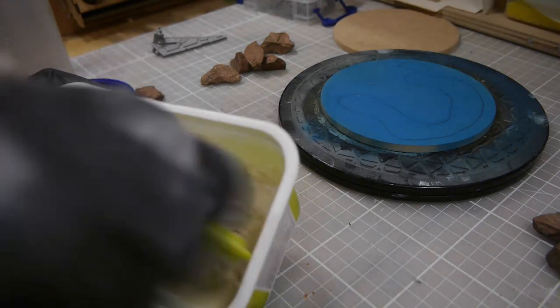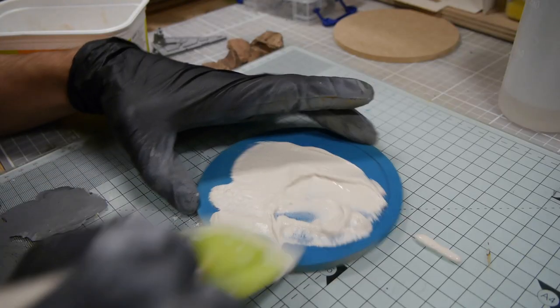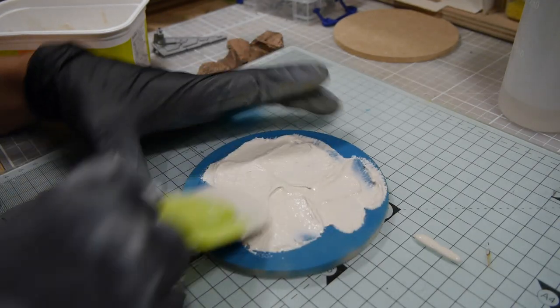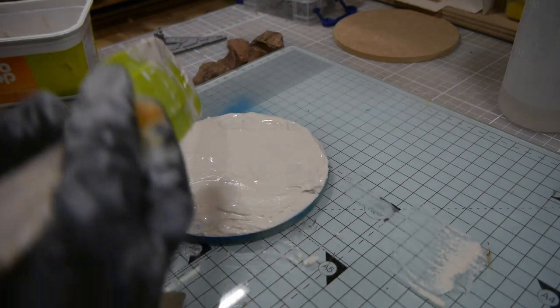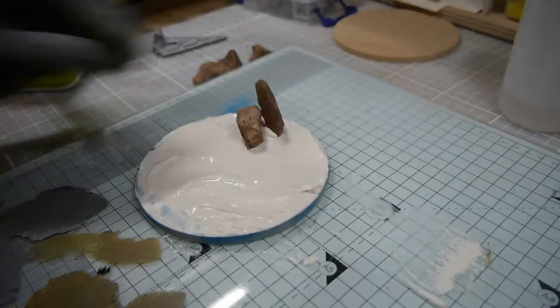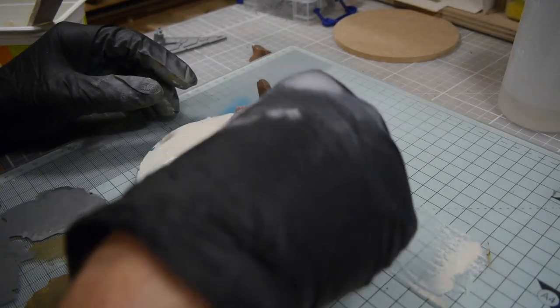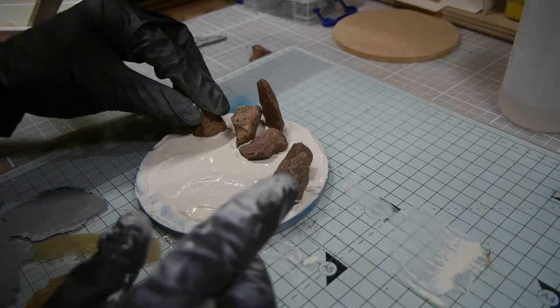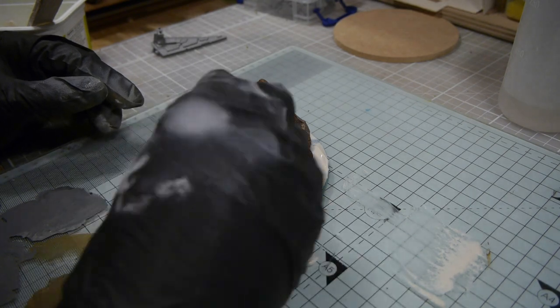We'll mix up a fairly thick batch of plaster which will go over the entire surface. The blue on the bottom was just a leftover project so I'll repaint the entire thing, but the plaster serves two purposes — it will act as the base of the ocean and it's also what's going to hold all my rocks in place. This is where I'm trying to decide which sides of these rocks have the best look and texture, and figuring out how I want to lay them out.